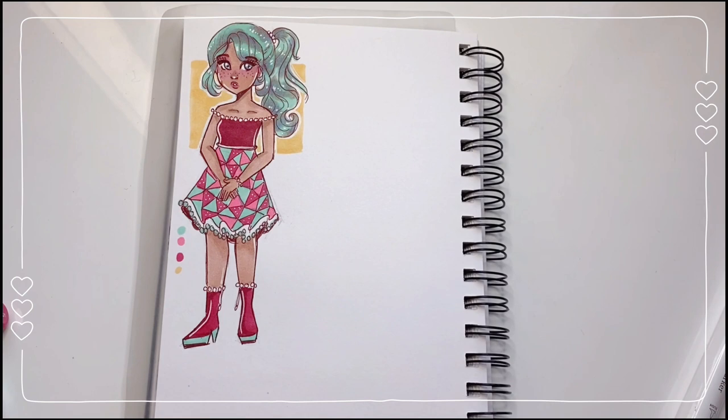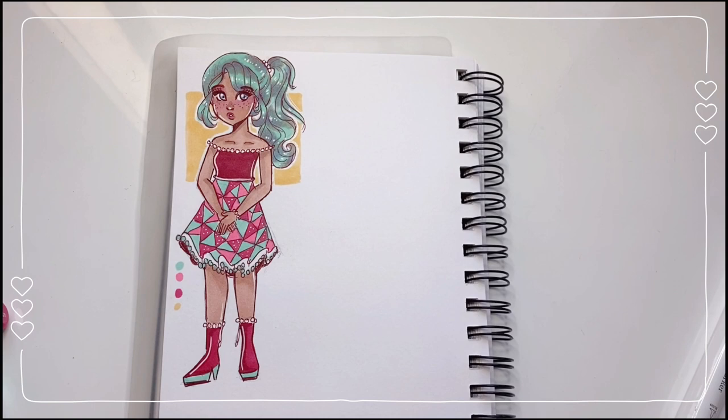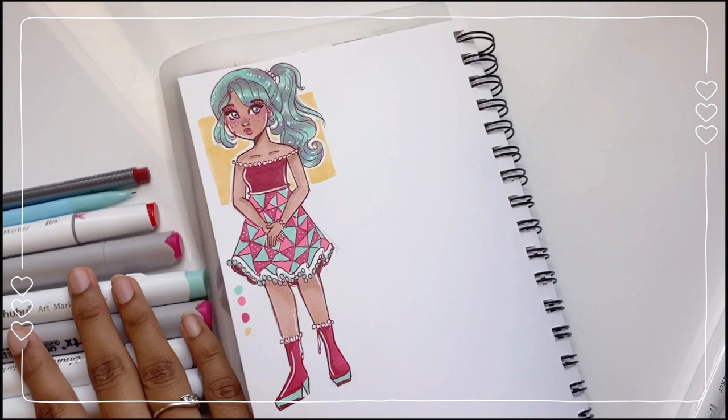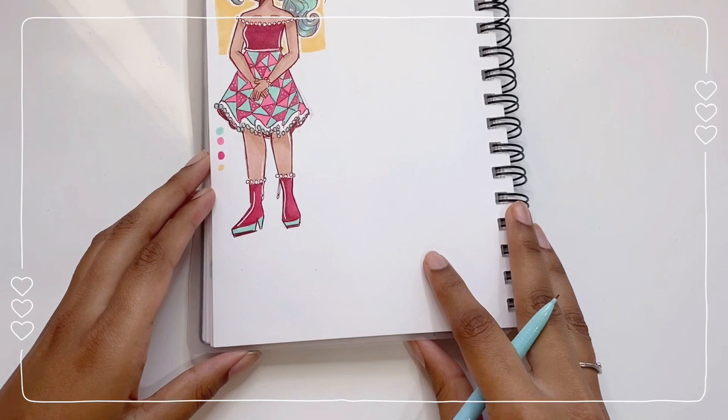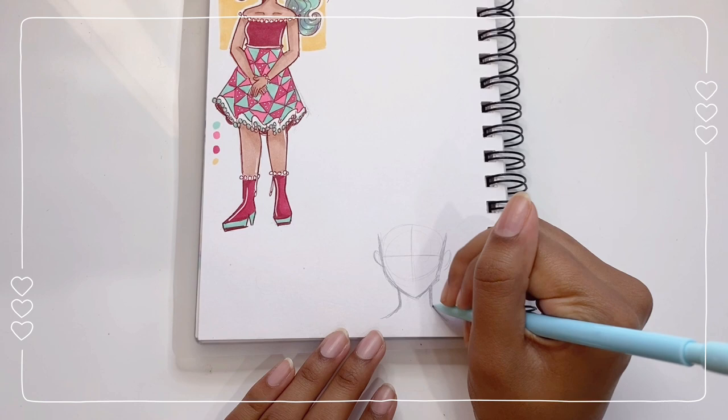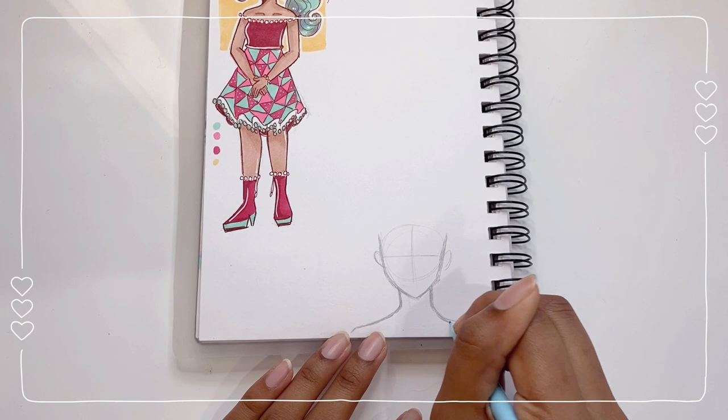Scrolling down — 'You should draw a pirate who's outcast by their crew, male or female.' That is a really cool idea! I'm going to keep this one pretty simplistic. I think an outcast pirate would look pretty sad. Drawing guys is already challenging enough for me, and now I'm going to have to draw a sad guy — so wish me luck. This drawing might not turn out the best, but it's a step in learning.